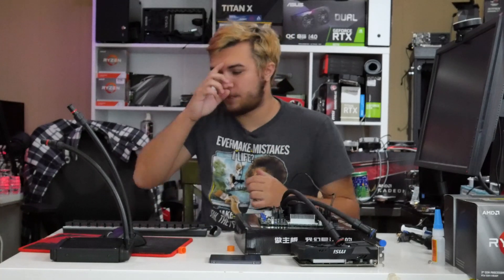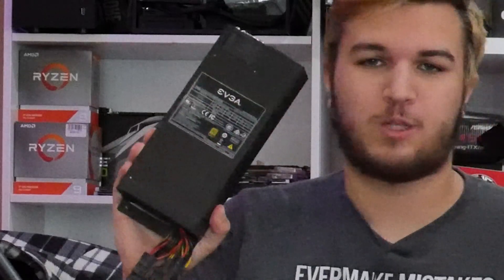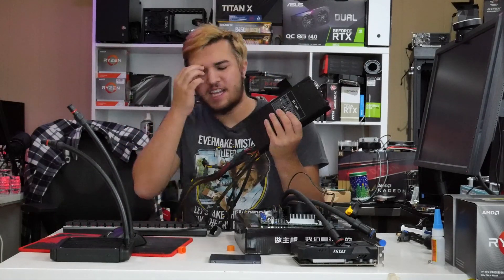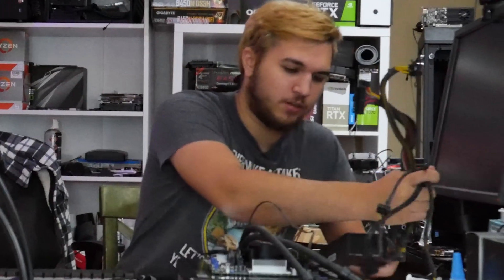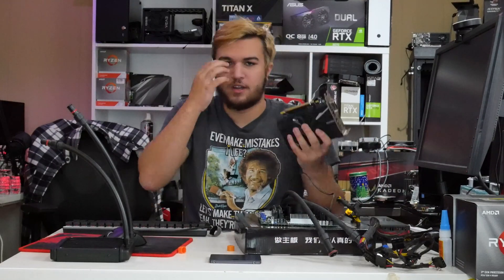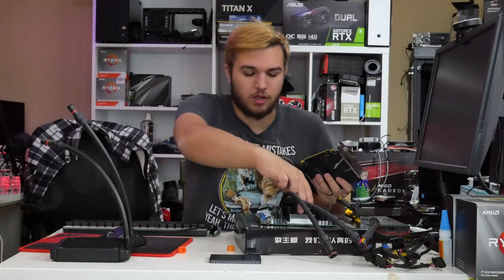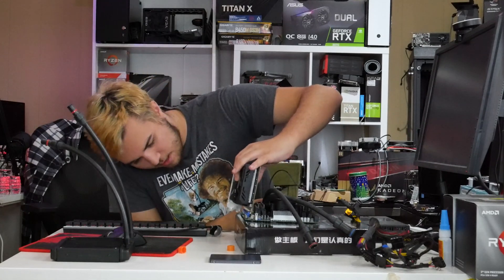For our power supply, we're going to grab something simple: this 1U EVGA power supply, 500 watts, 80 Plus Gold. EVGA makes a 1U PSU — fun. We're going to use that because, hey, we're going for a server-esque build, might as well use server-esque parts. Here's our graphics card: we have a GTX 1050 Ti, something I don't feel like plugging in power cables for, so we're just going to use that.